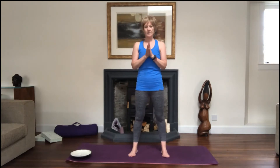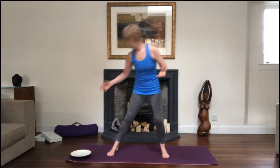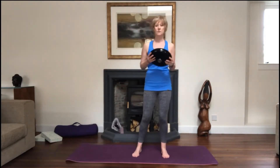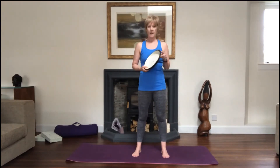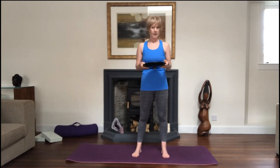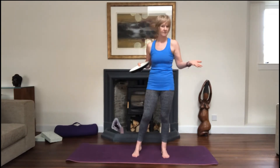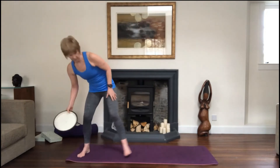Welcome to Pilates with Laura. Thanks for joining me today. So today we've got some warm-up set up as normal, then a little bit of standing strength, then we come down to our mat for mat work. Today I'm going to offer you the option of using a prop for the end of the session for our abdominal work. I've got a heavy cast iron pot lid — you can use a dinner plate or an ordinary pot lid. It doesn't have to have weight to it, but it'll assist us with one of the exercises. If you don't want to use one, that's fine.